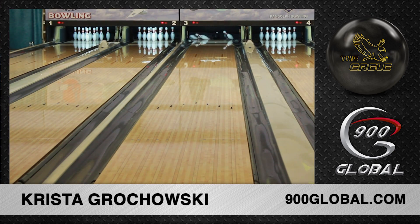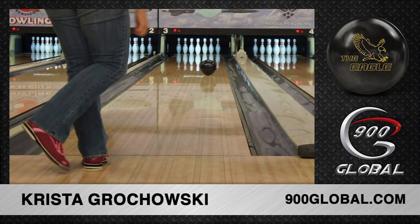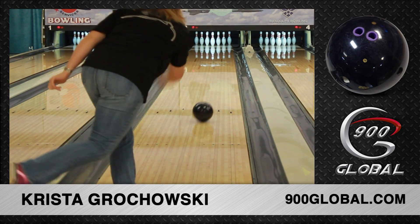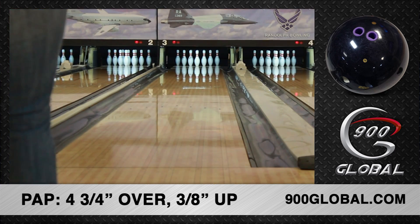All of our testers were able to play around third arrow or deeper with their Eagle Pearl on our Kegel Main Street test pattern. Whether you're a cranker or a stroker, the Eagle Pearl is sure to fit your game.